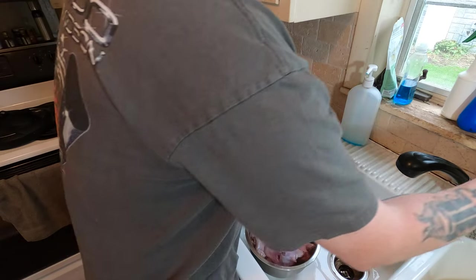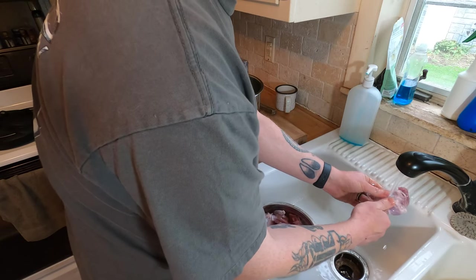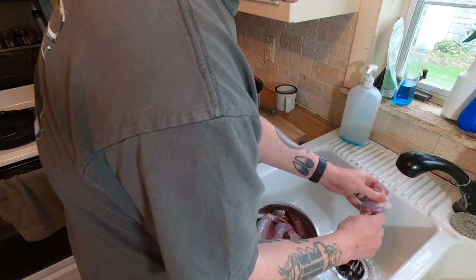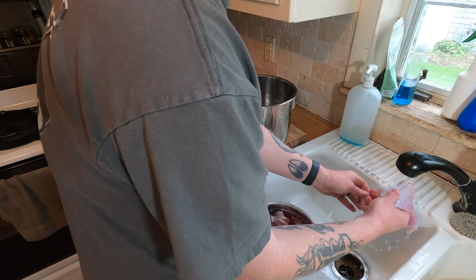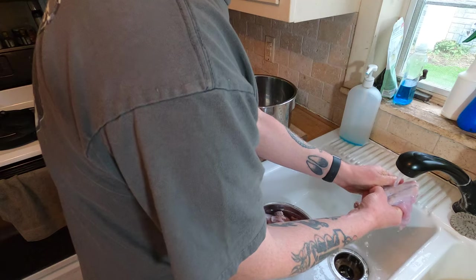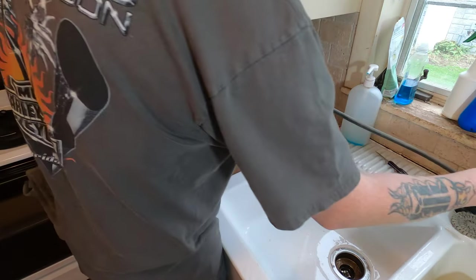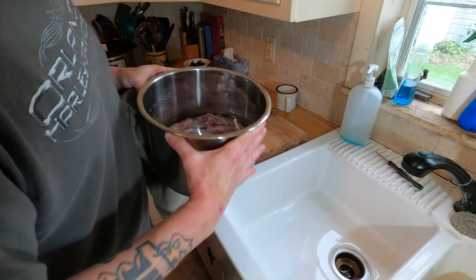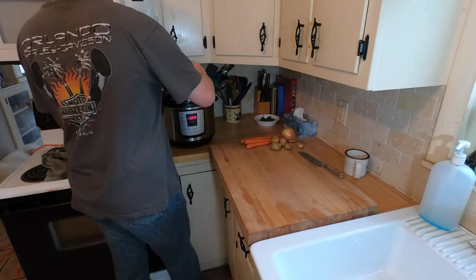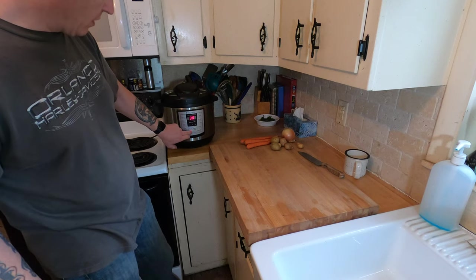So we've got our squirrel and it's been soaking in the brine. We're going to give it one last good rinse, make sure we got as much of the hair off of it as we could, and put it right in the instant pot. We should have kept the rib cages but I threw the first two away. We're going to add just enough water to cover the squirrel. In the instant pot, we're going to set it for manual 30 minutes.